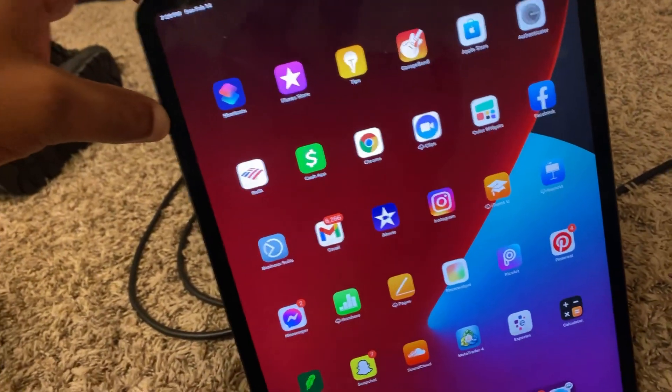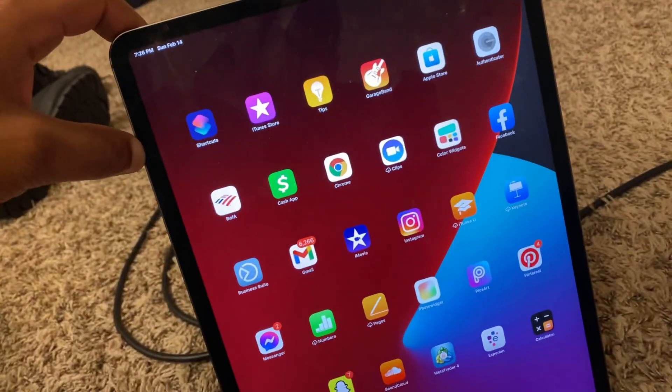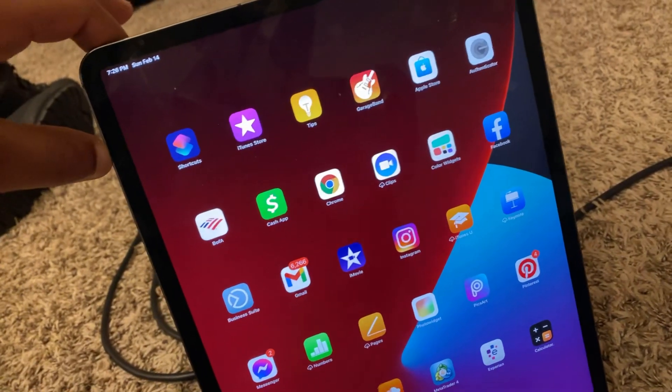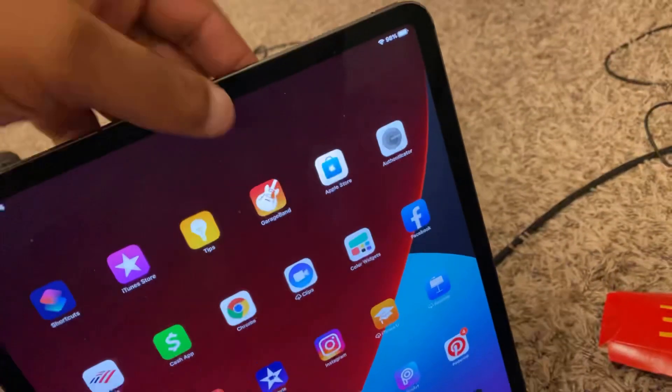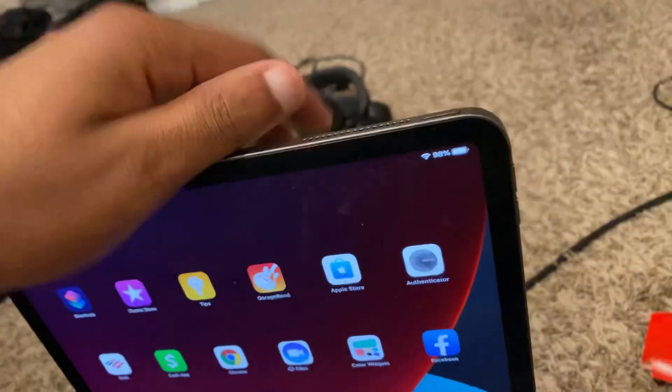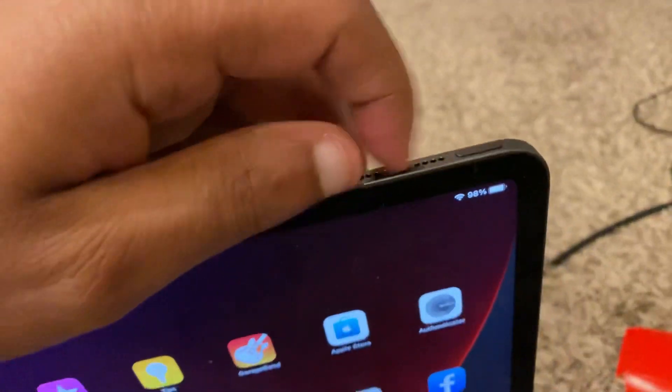How to turn off iPad Pro. What is going on guys, welcome back to my YouTube video. In today's video I'm gonna be showing you how to turn off your iPad Pro, because it's a little bit different. A lot of people think you're just supposed to hit this top button and hold it down and your iPad turns off, and that's not the case. Let me show you.